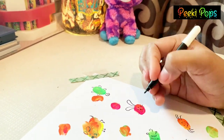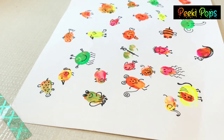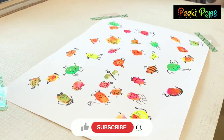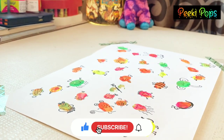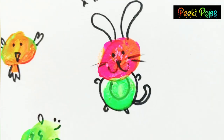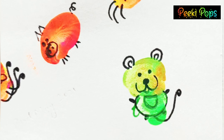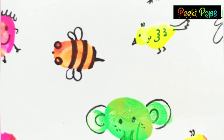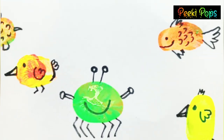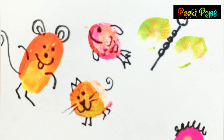It does not require any special drawing skills. There is a basic line drawing that you can do. If you liked my video, do subscribe to my channel and hit the bell icon. You are free to comment. Thank you for watching. I will share the link of my Instagram as well. Stay connected for more fun activities and creative DIYs. Bye!